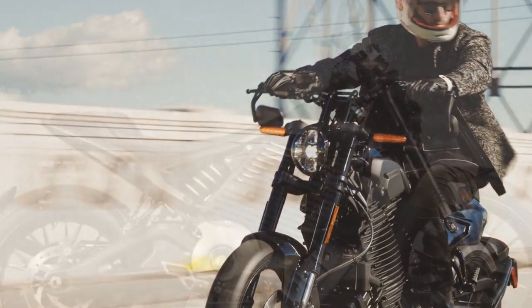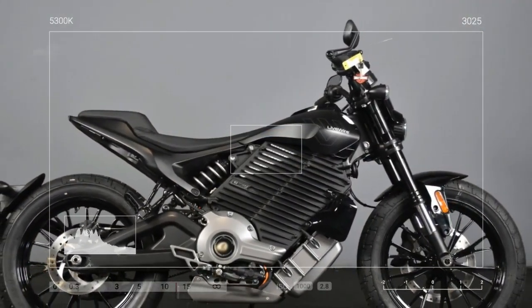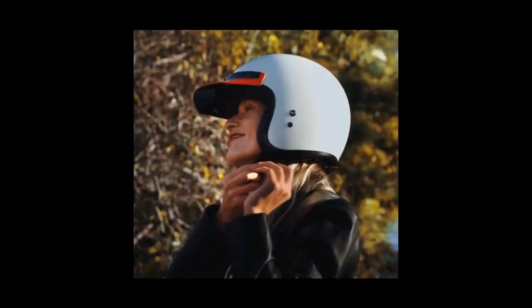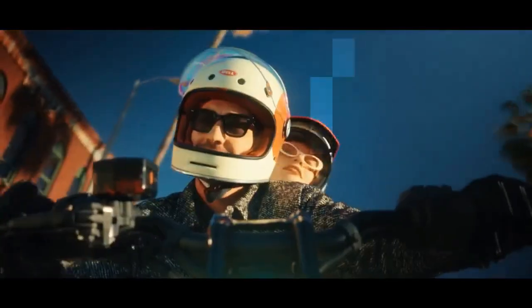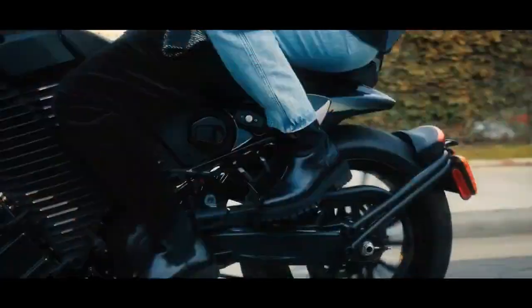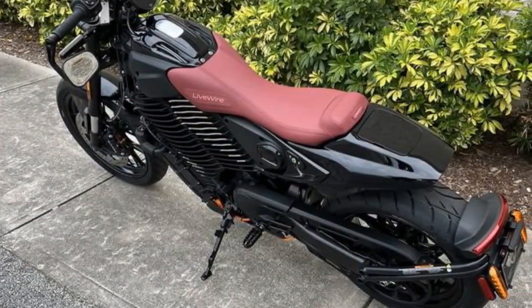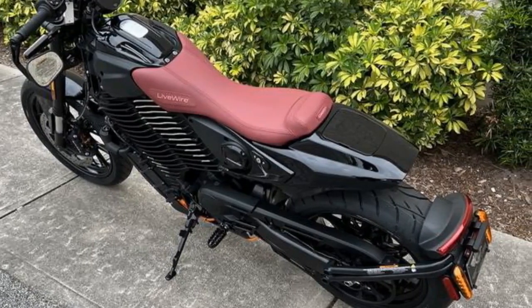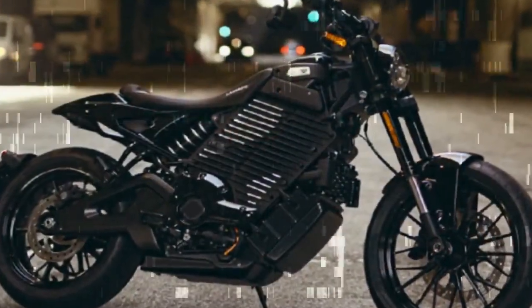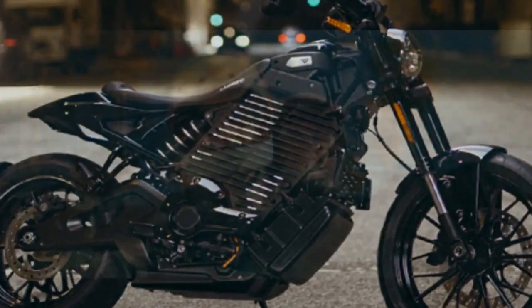The Mulholland is Livewire's second bike built on its S2 platform, following the flat-track-inspired Delmarch. The main difference in the S2 models is the Mulholland's lower subframe and dropped seat height. Livewire dubs this bike an electric sport cruiser, though the term cruiser seems to be used mainly because of the lower seat. At first glance, the Mulholland might appear somewhat mismatched, like someone added a cruiser tail section to a street tracker — which is essentially what happened.